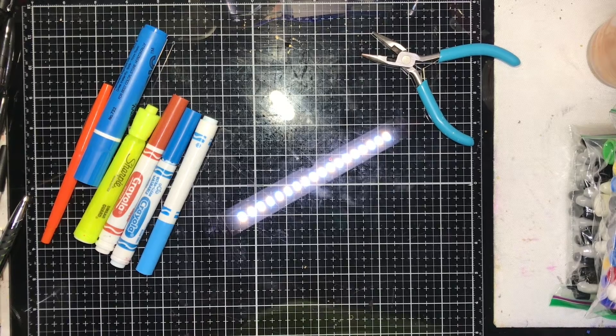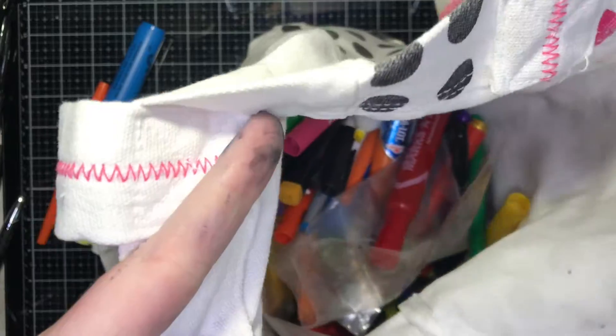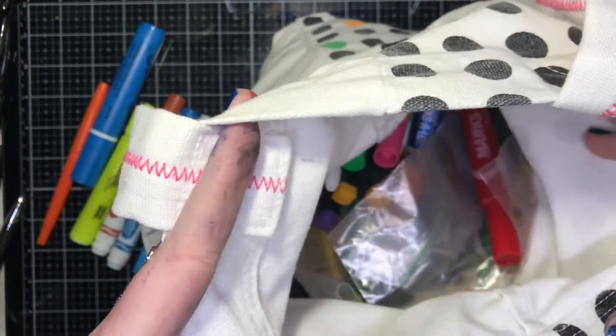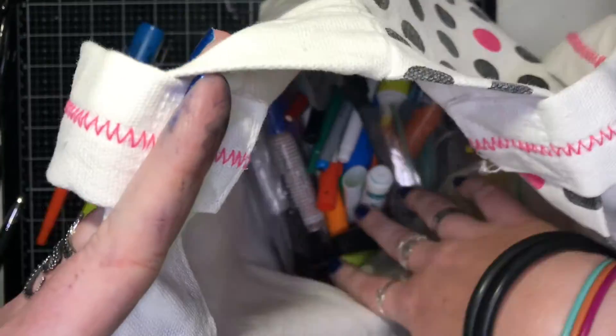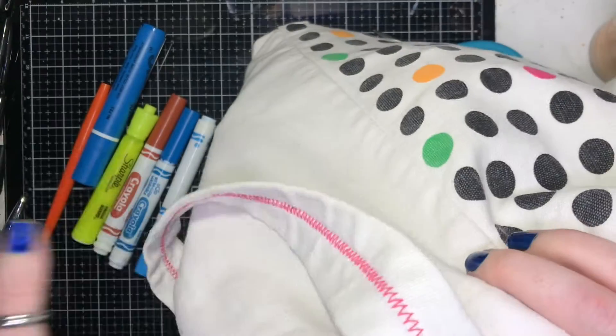Hi guys, I've got another tutorial for you today — I've been waiting forever to do this one. Today I'm going to show you how to make your own watercolor ink from markers that have dried out. At the beginning of the year I start a bag — this big old bag — and I collect all the markers and pens that I've used up and think are dried, and I stick them in here. Today we're going to focus on the watercolor ones.